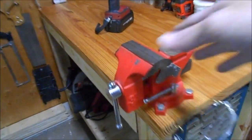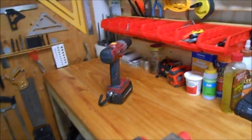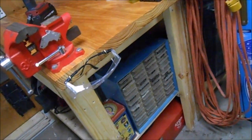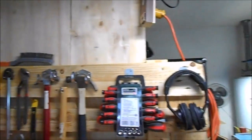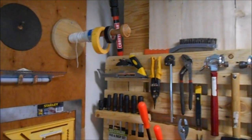I'm able to turn the device any direction — catty corner or this way — so in spite of this section being longer right here I can still use it pretty effectively. I've got some storage down there for a bunch of miscellaneous screws and stuff.